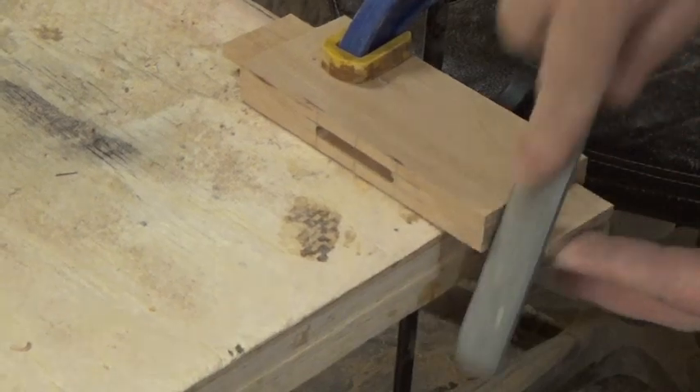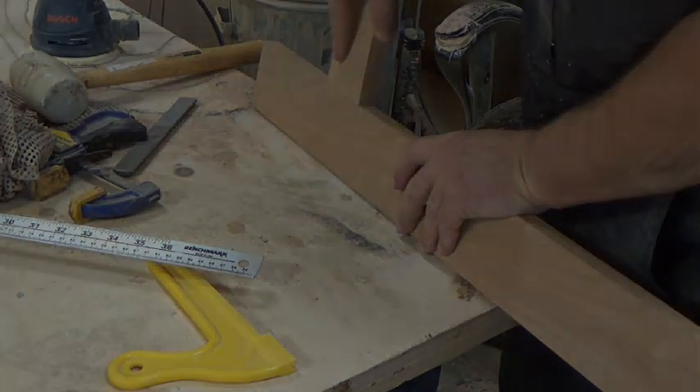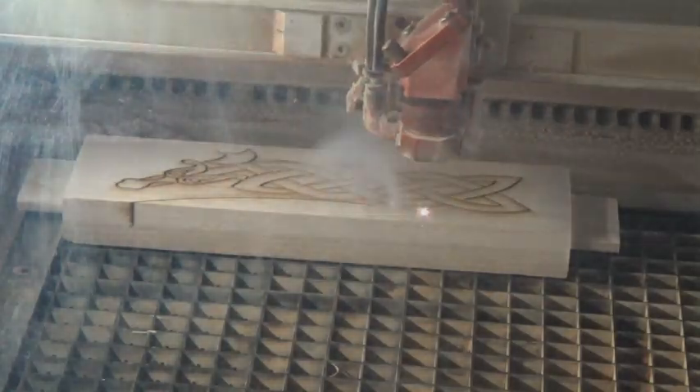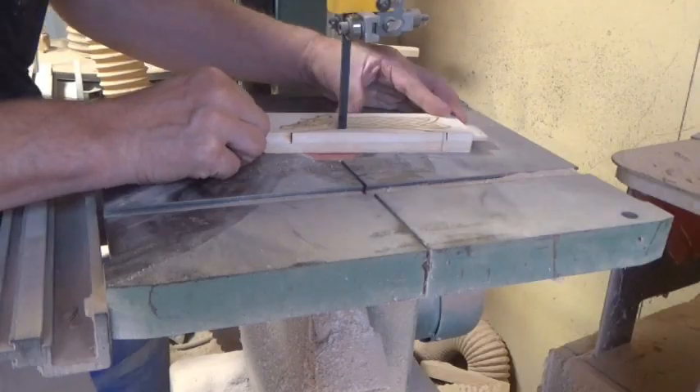Round over those corners with a rasp and check your fit. We wanted to have a little bit of extra fun with the bottom rail, so we engraved a design on it and cut a little shape to carve out on the bandsaw, just to give it a little bit of flavor.